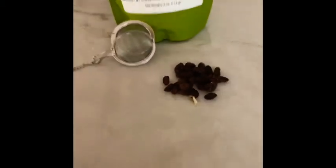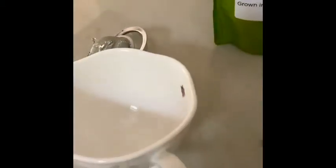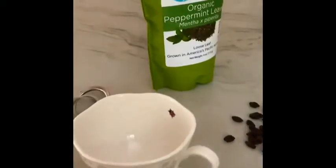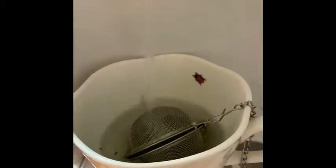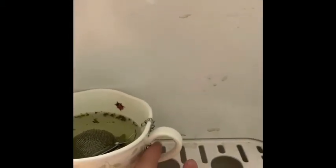So a teaspoon into my tea, but you can add more or less. I would just avoid a really strong taste because your bunny may have a little bit of a sensitivity.